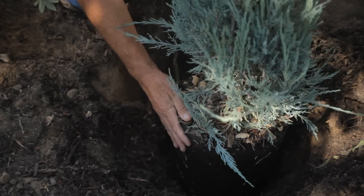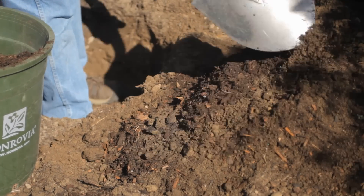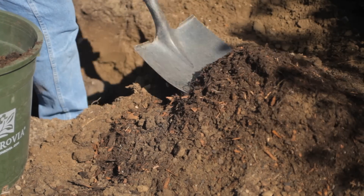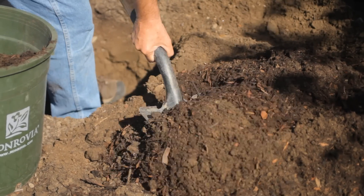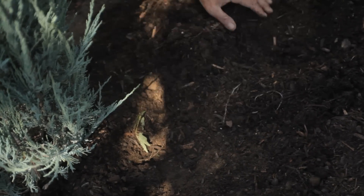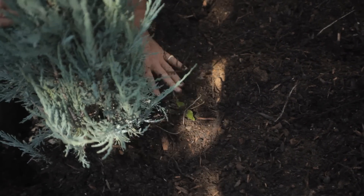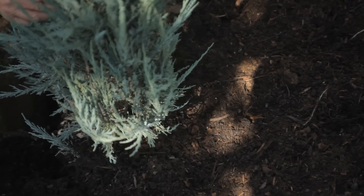I always put a little extra mulch in the bottom of the hole. You've mixed your native soil 50-50 with organic mulch that you've purchased from your local garden center or composted yourself, and then you start to backfill into the hole. You can make sure the mulch is a little on the moist side because it's going to be easier to water the plant in.